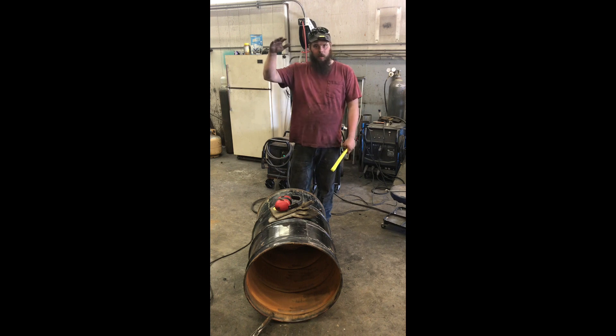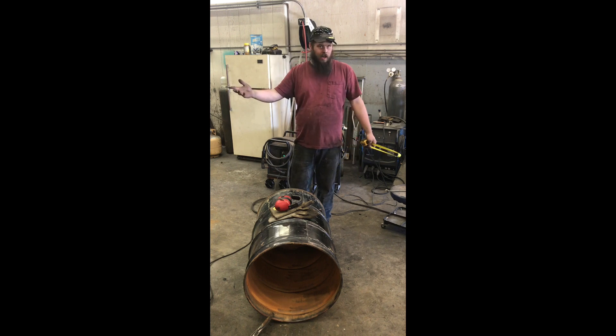That gives us more room for hopper capacity — better mileage per hopper. Because this one's going on my V10 full-size truck, this is going to have a significantly taller hopper than my little Toyota sitting outside.